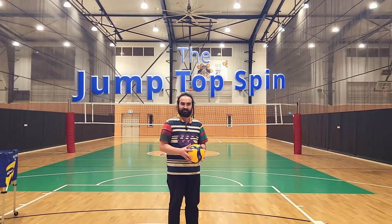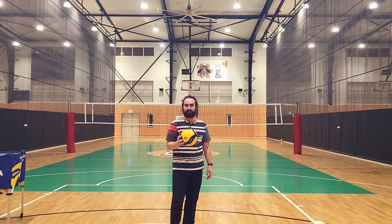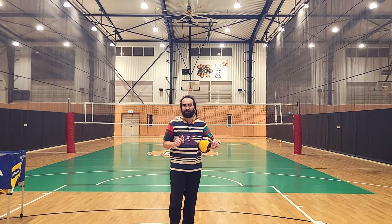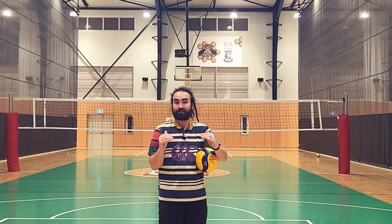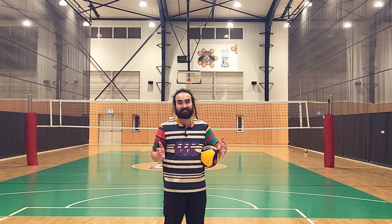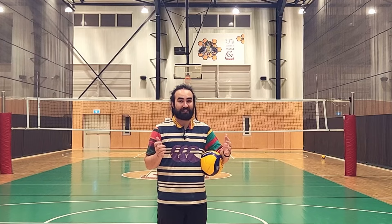Jump topspin serve — my favorite. My one tip for jump topspin serves is explore a high toss and a low toss. When we first start out, we think we need the highest toss in history because it looks cool, but in reality a shorter toss is better. Don't be afraid to explore the height of your toss. I used to have a super high toss because I thought it was cool, then I started exploring a shorter toss and it was awesome.